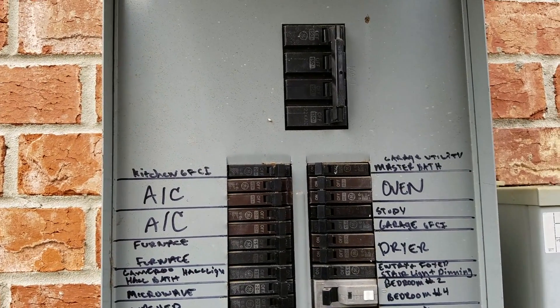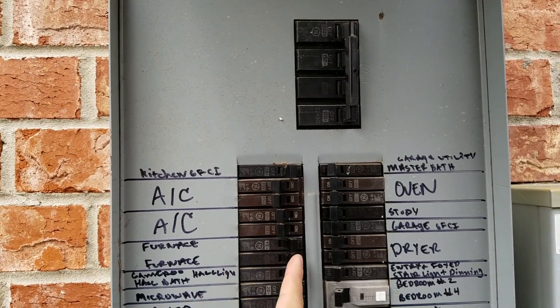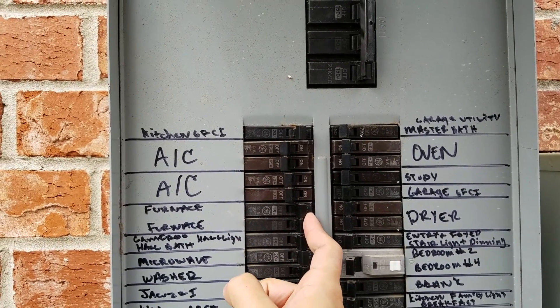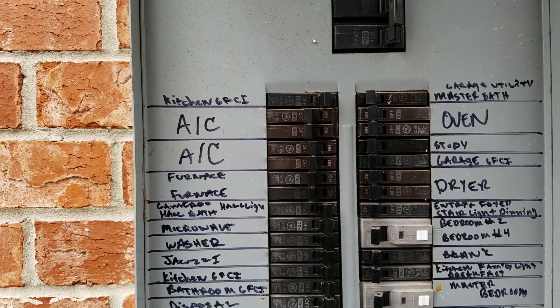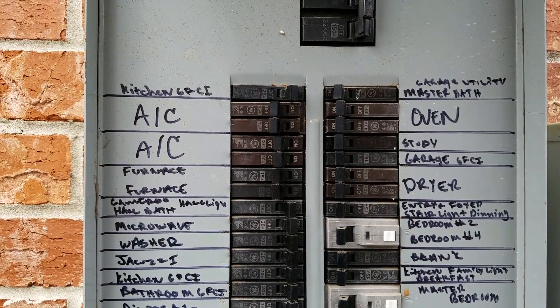First thing we have to do is turn off the switch. We're going to turn off both units because I'm not sure which switch controls which, and also the furnace. Once we have that done, we're ready to go inside and start our installation.